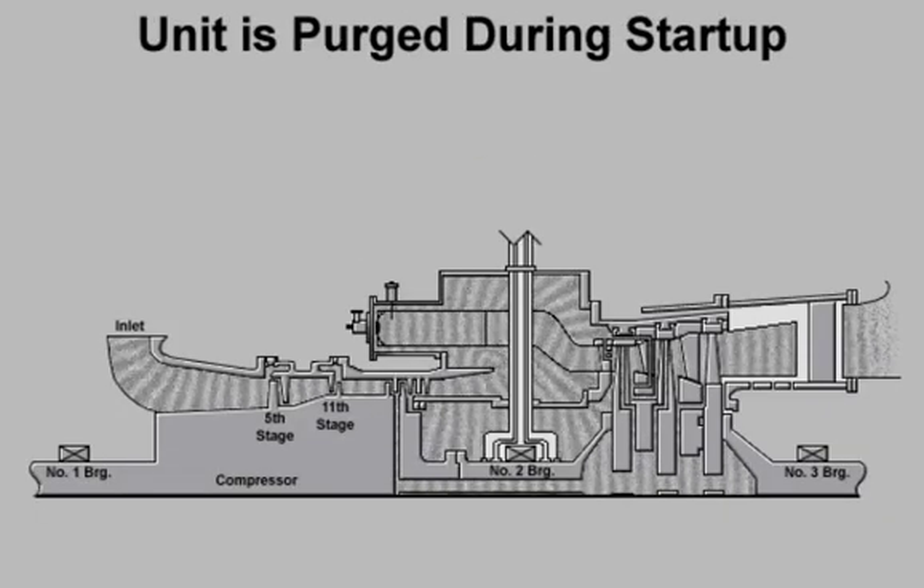The starting system accelerates the turbine to purge speed. The unit remains at purge speed long enough to exchange three to five times the exhaust system's volume of air. This eliminates the danger of explosion from any combustible gas mixtures that may have been inside the turbine.